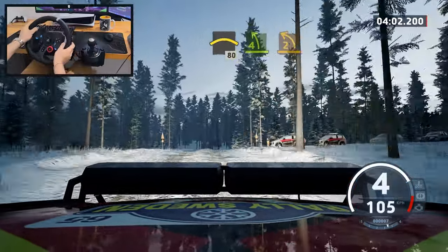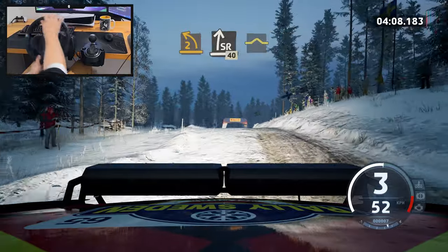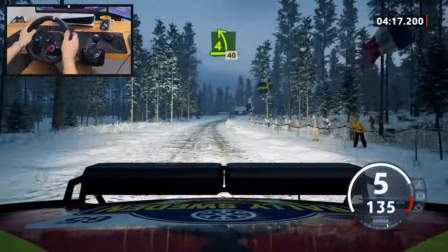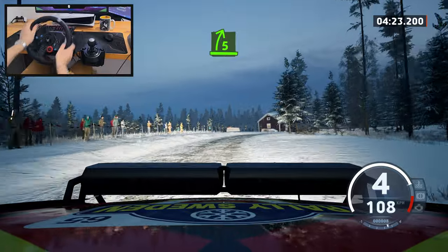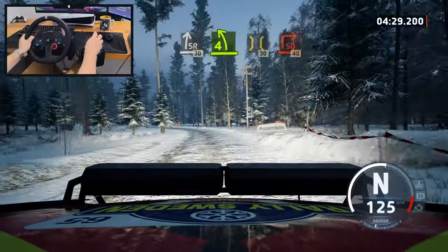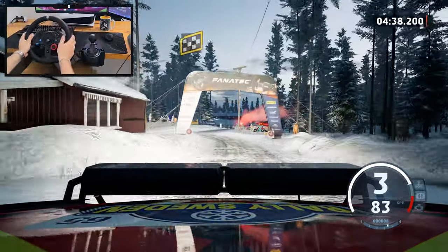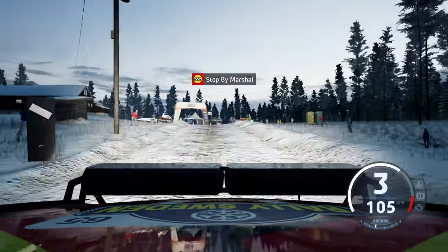Let's go! Braking as less as possible. So the fourth gear was my friend here - I did well. Very nice, it's a good one, very good one.